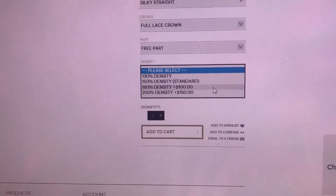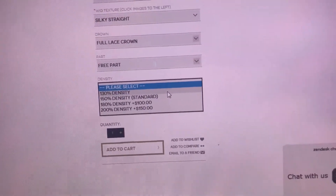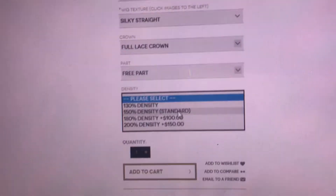You can choose the density. We recommend the 150 density, but you can also do 130, 180, or 120 density. It shows you the different prices right here for all of the different density options.